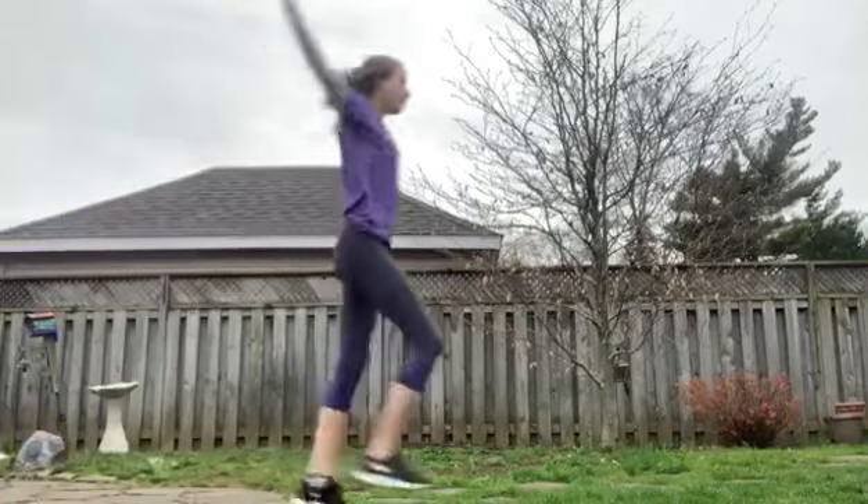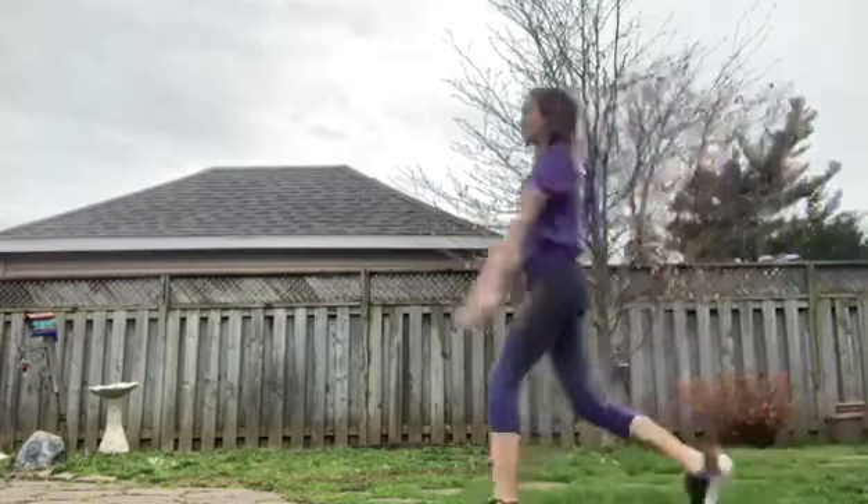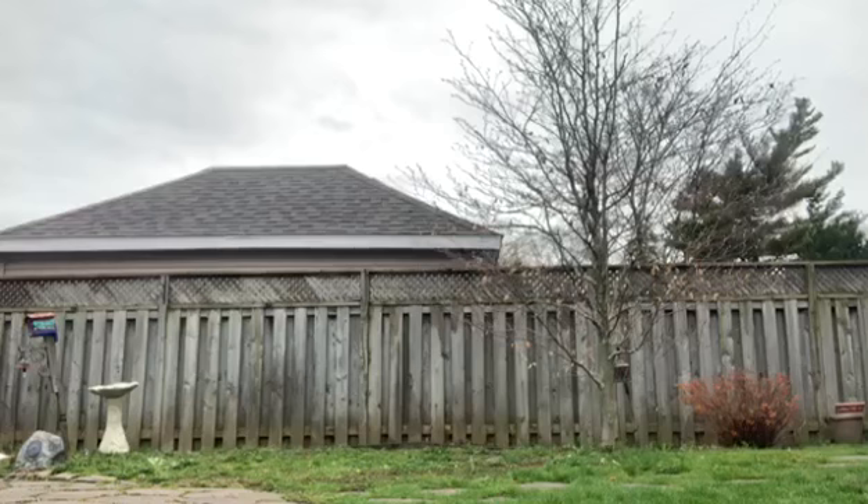We're gonna start off with six types of skips. The first one is a forward arm circle while we're skipping, and the next one is a backwards arm circle while skipping.